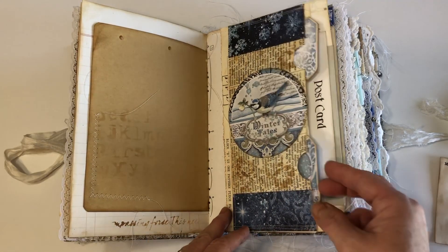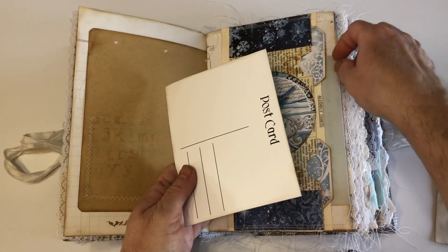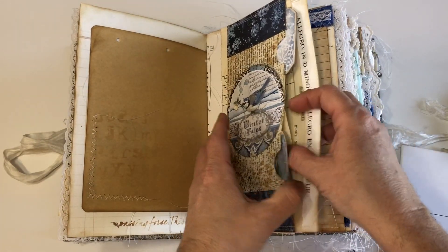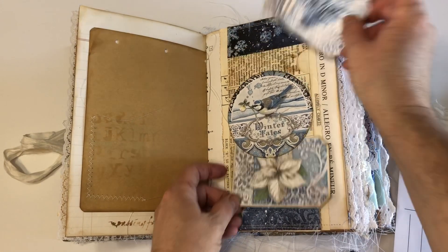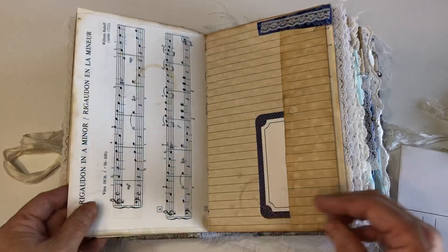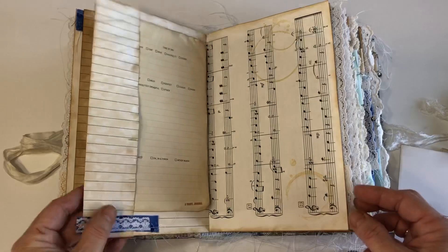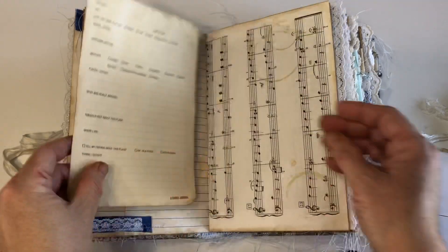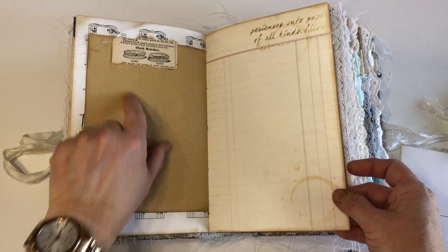This is some old book pages from an Eaton's catalog. This is a belly band — so it's got two belly bands, one here and one here — and then it has two pockets. I have a tuck spot on the top and the bottom and also a pocket here. I really like this page. I've got some old notebook pages that I think I tea-stained. This is a traveling notes and doodles page. And this is some more from the Eaton's catalog.